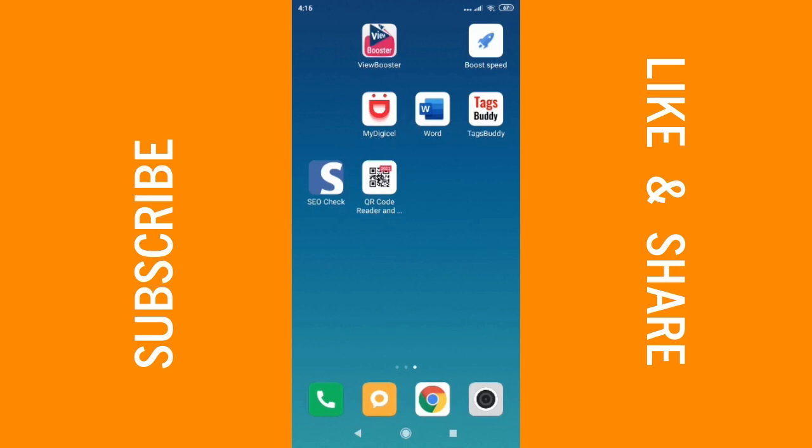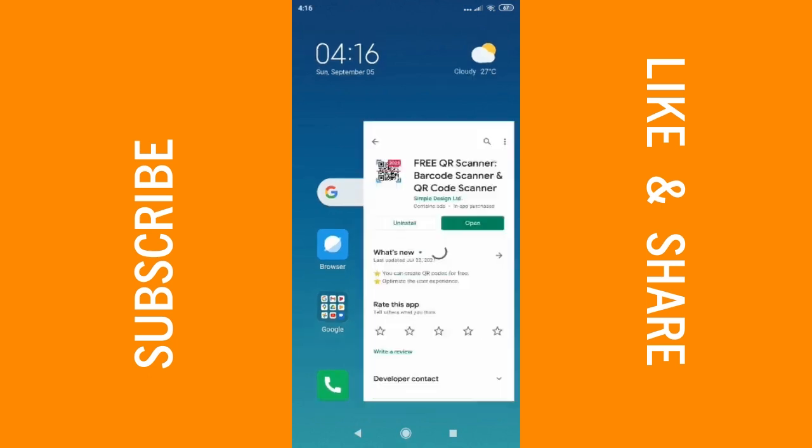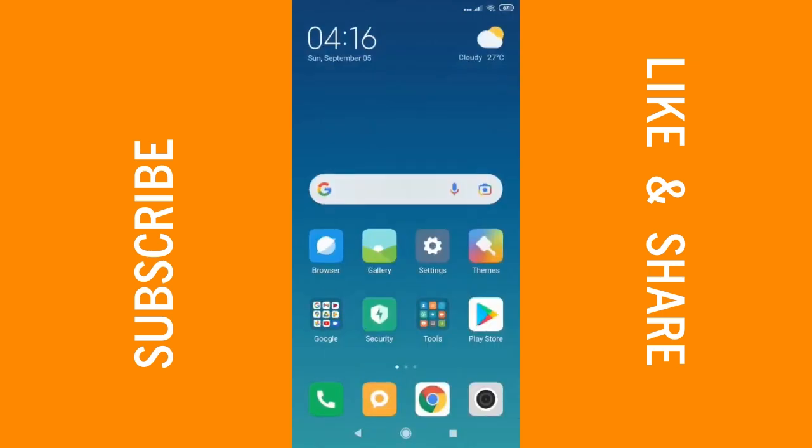To get started, the first thing you need to do is go over to the Play Store and download the QR and barcode scanner. Here it is — you want to get this exact QR and barcode scanner so you can follow along in the tutorial. It's already installed on my phone, but you can search for 'QR scanner and barcode' and download the one that looks just the same as this one.